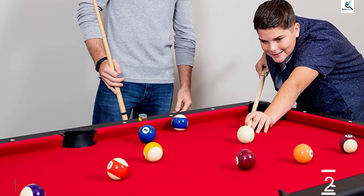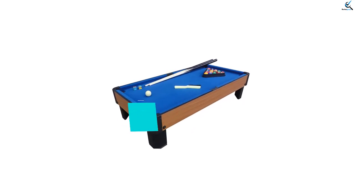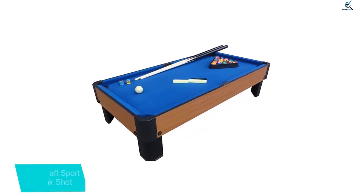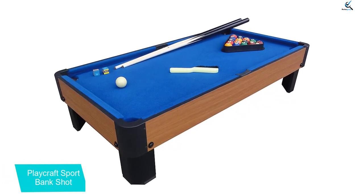It includes all the accessories you need to play pool and table tennis. And finally at number 1, the Playcraft Sport Bank Shot — your budget pick. It's a simple design with a stylish cherry laminate exterior that looks like a real pool table on a much smaller scale.